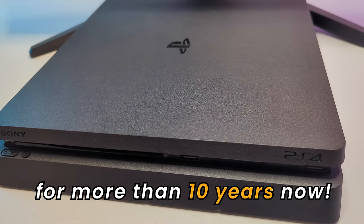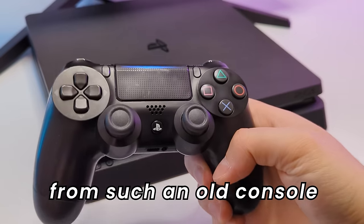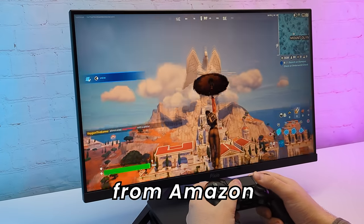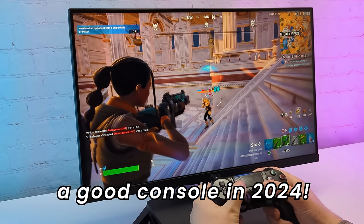The PS4 has been around for more than 10 years now. You wouldn't expect much from such an old console, right? Well, I got a renewed PS4 Slim from Amazon, so let's see if it's still a good console in 2024.